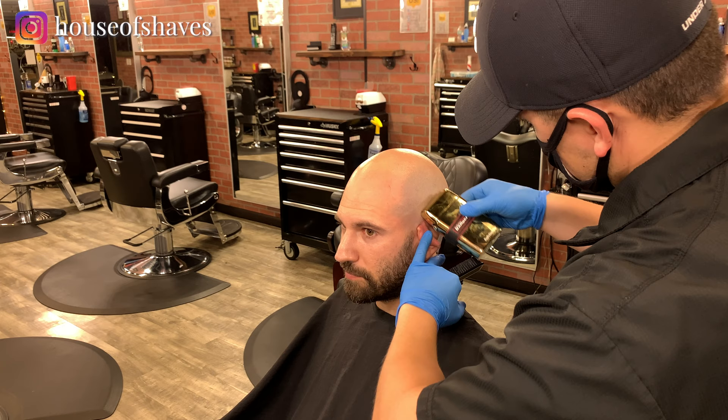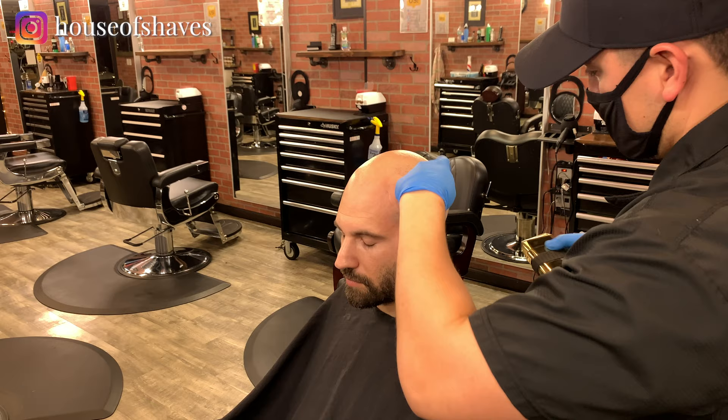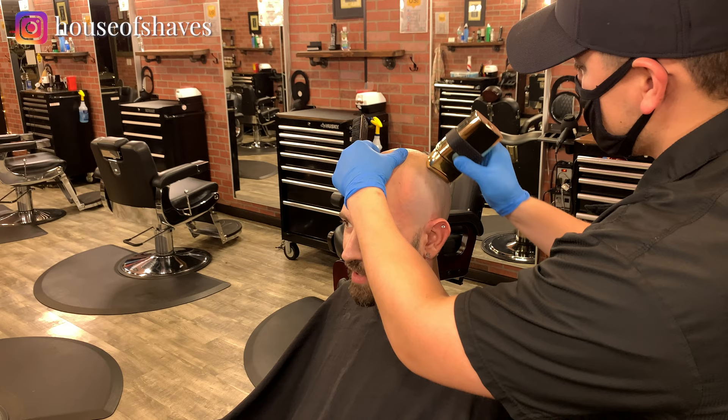Could you order the Gamma ones yet — the head shaver foil? No, not yet. Not really necessary; these are working pretty well. The clippers were a little more necessary — the Babyliss ones.